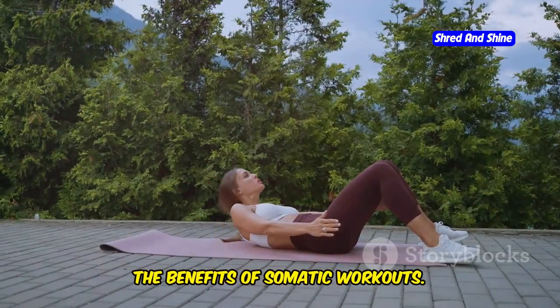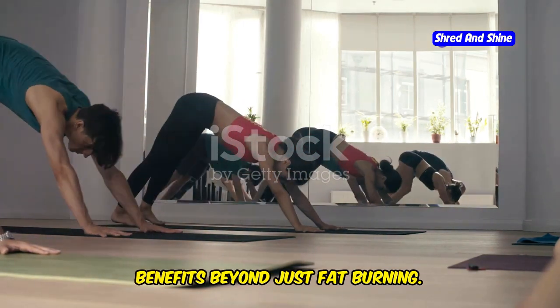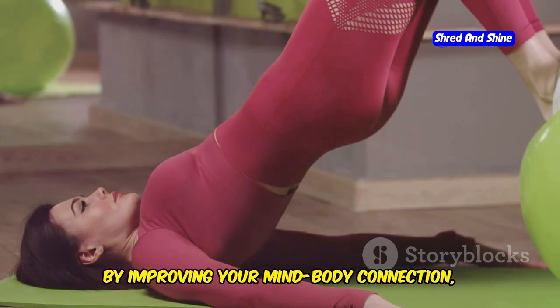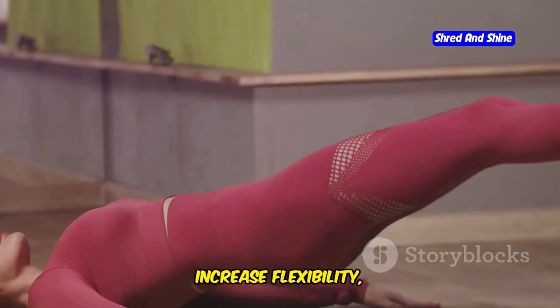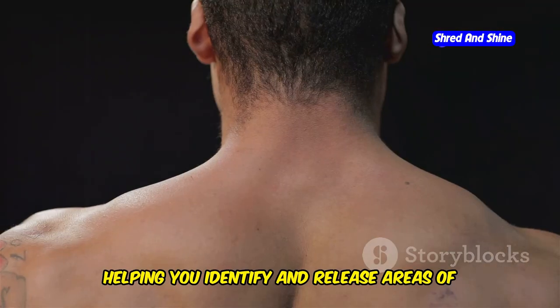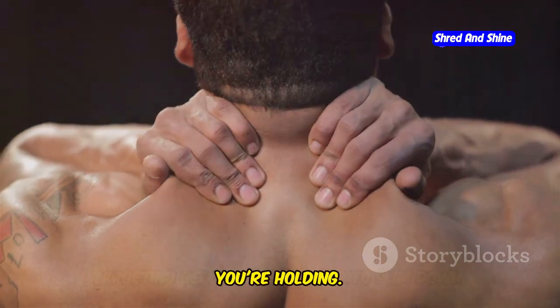The benefits of somatic workouts. Somatic workouts offer a wide range of benefits beyond just fat burning. By improving your mind-body connection, these exercises can help reduce stress, improve posture, increase flexibility, and alleviate chronic pain. They can also enhance body awareness, helping you identify and release areas of tension that you may not even realize you're holding.